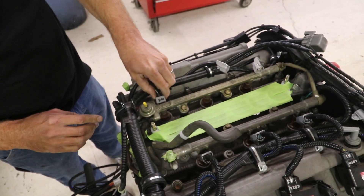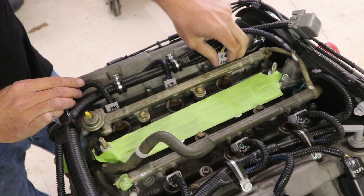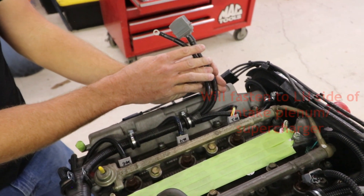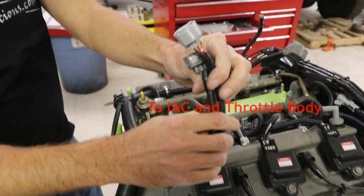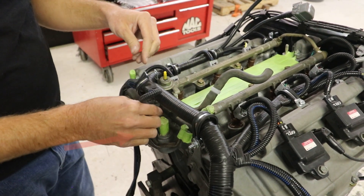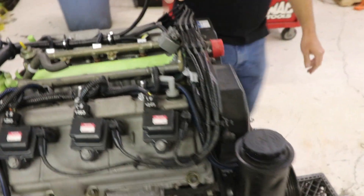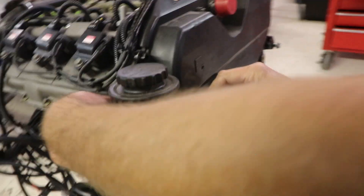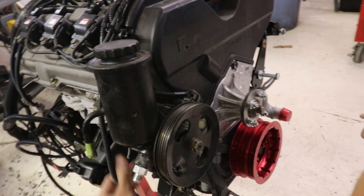Moving across the engine, we have the left-hand valve cover area — once again the three simple injector connectors. All these injector connectors are the same connector; they're all this light gray. These two here are going to be installed once the supercharger or intake plenums are installed. We can say the same for these two connections right here. In the back here we have a temperature gauge sender connection. Moving forward, you're going to have your camshaft position sensor connection — it'll just come right down between the power steering pump reservoir and the timing cover.